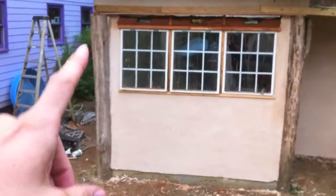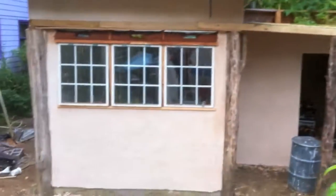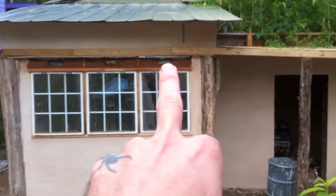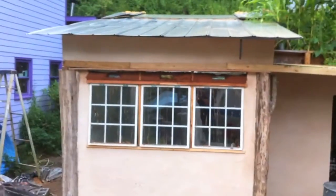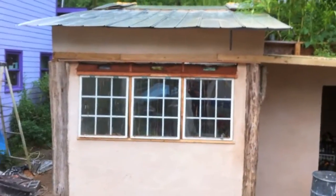You can see it is an earthen structure. These are locust beams that we harvested here on the property. We built the place ourselves. This is a cob window fixture above it. You can see there are glass bottles in there, but the rest of it is stick frame framed in these locust beams and all covered in lime plaster.